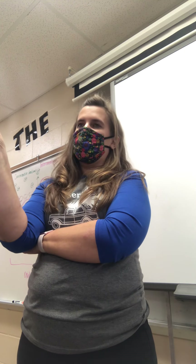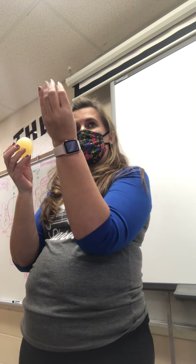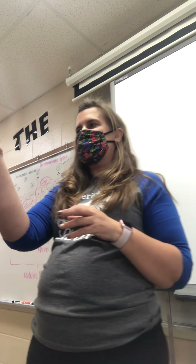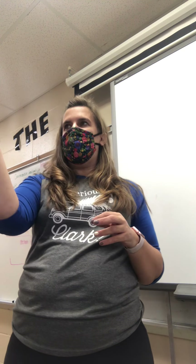The egg is the perfect model of a cell. In fact, the human egg — the one that females make — is the biggest cell in our bodies of all human cells. But a chicken egg is actually multiple cells fit together, and it makes a great example. So everybody draw the egg.